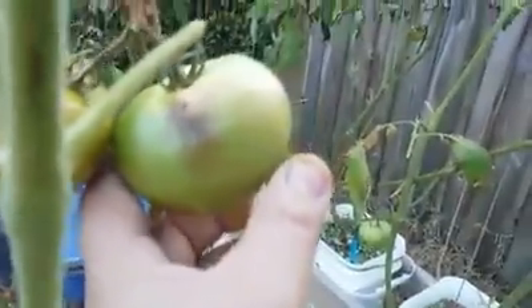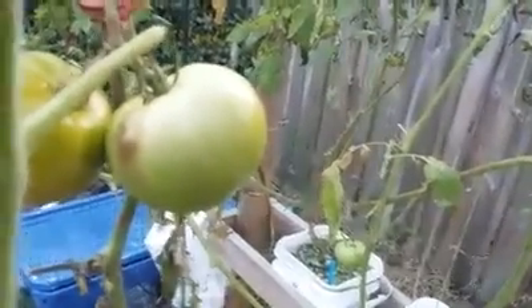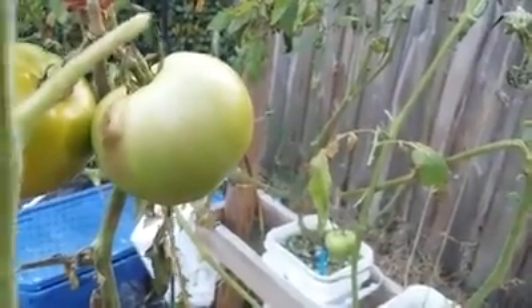So here's a perfectly good tomato right here on the right. That's Late Blight. Trying to focus in on that so you can see it — there you go. See those marks? That's Late Blight as well.